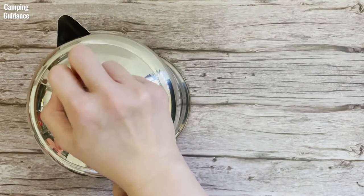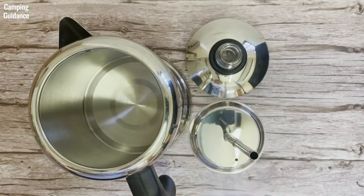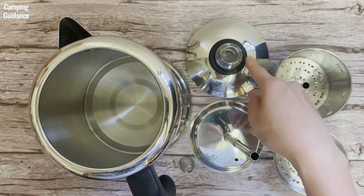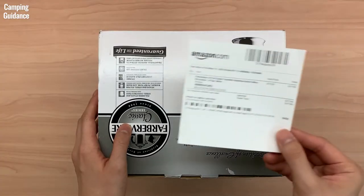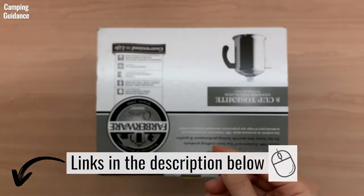In the box you get the Farberware Stainless Steel Coffee Pot with a removable lid, a stem with a base, a spring, a filter basket, a spreader, a perking knob with a plastic ring, and some instructions. I paid only about 18 US dollars for it, but for updated prices you can use the affiliate links in the description below.